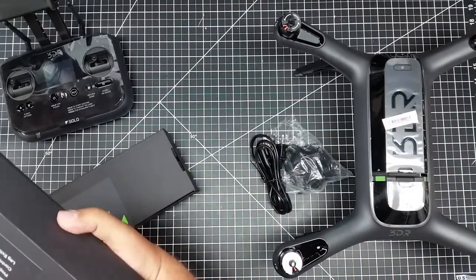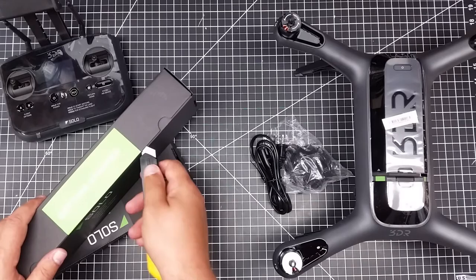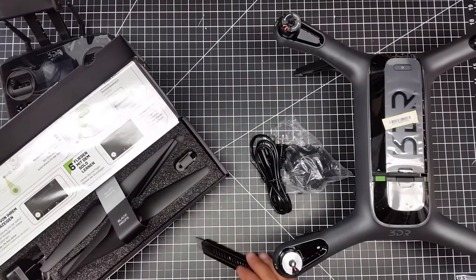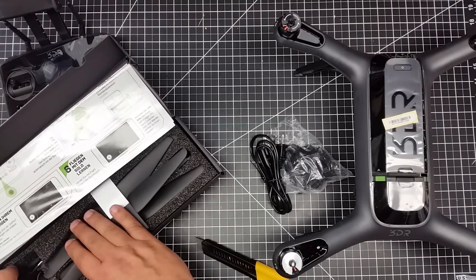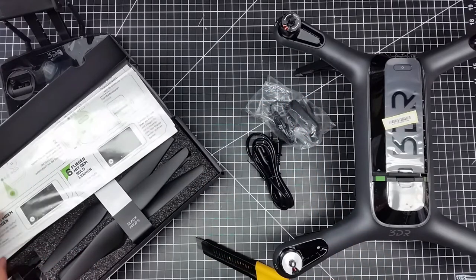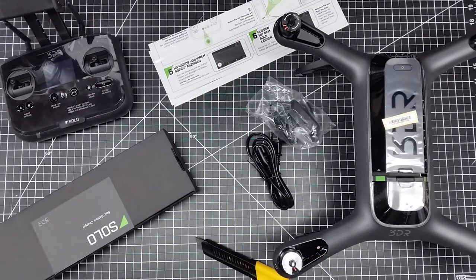I'm surprised at how big this guy is — Drone Worship was mentioning his is pretty big too. So here are props, and here's what looks like a European charger — they must have added a US adapter since this is the US version. Silver props, black props, and some kind of instructions. Let's take a look at those and set the props aside for a second.